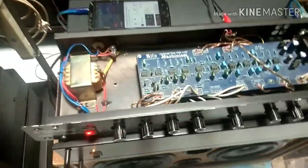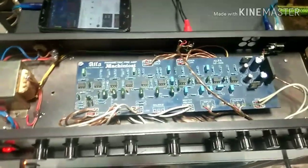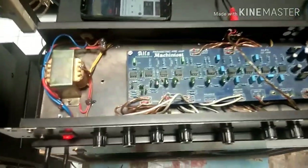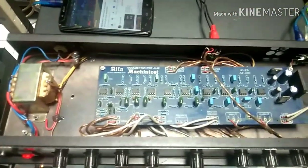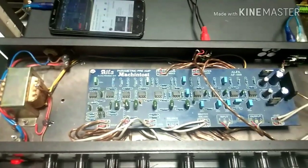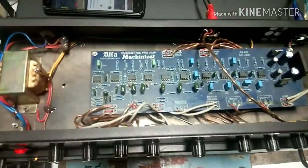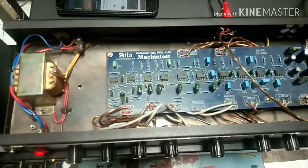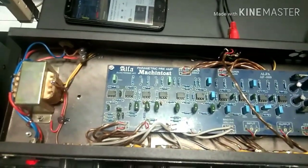Dari rumah, boxnya parametrik ini dulu ala kadarnya dari triplek. Akhirnya saya bongkar, saya masukkan lagi ke box yang baru. Dan ternyata dengung. Di situ saya mencari solusinya bagaimana biar tidak dengung. Pada video kali ini saya akan membahas masalah dengung pada parametrik.